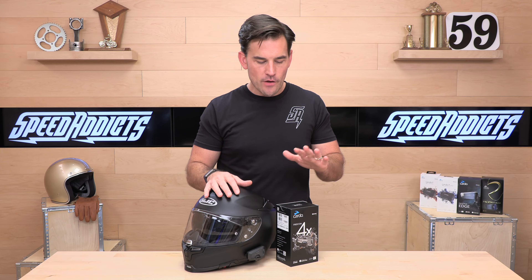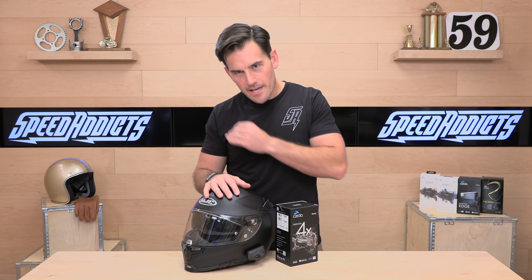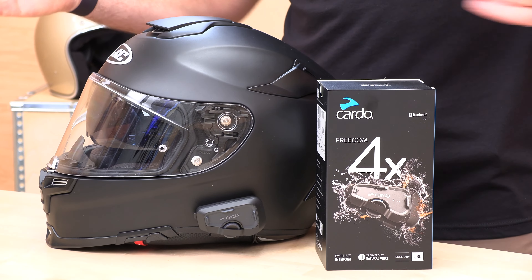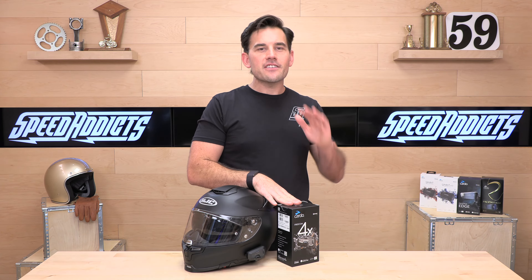You're also getting FM radio, music sharing, and automatic volume control. If you have a passenger, you can share your music and listen to the same tunes at the same time. The automatic volume control means as you go faster and more ambient noise enters the helmet, Cardo detects that and bumps up the audio without you doing anything — which is really nice.